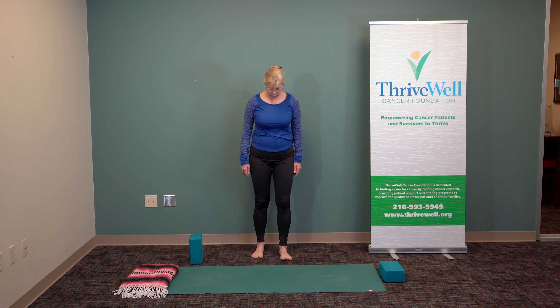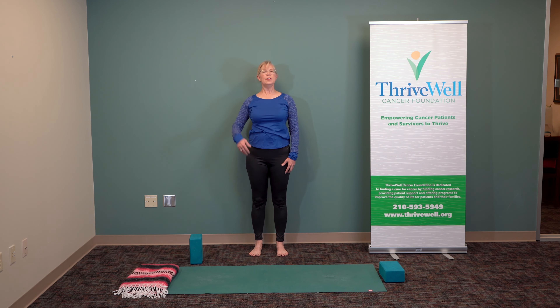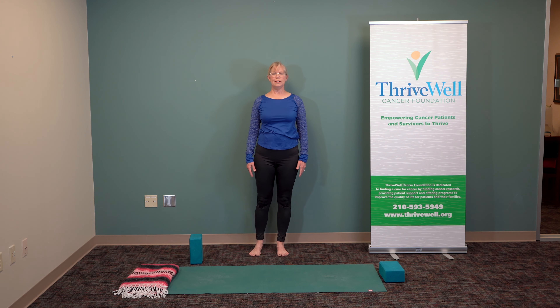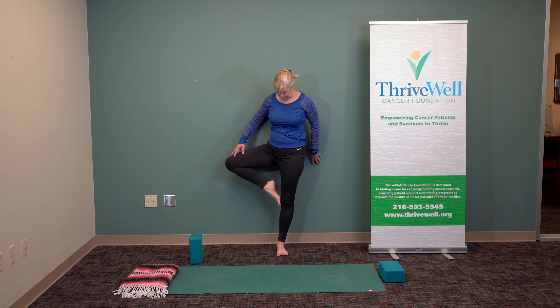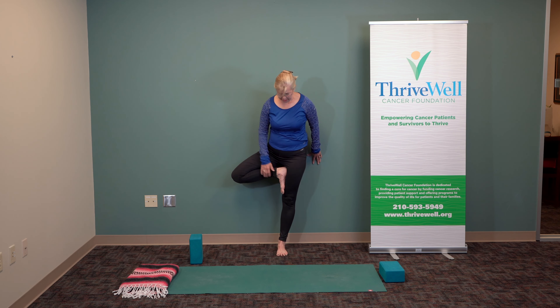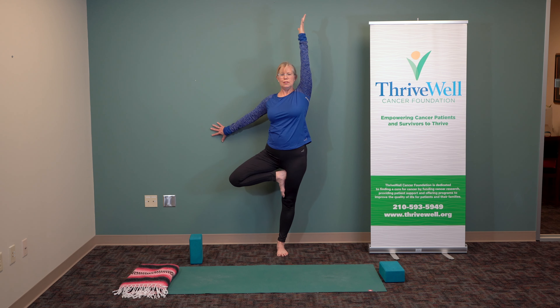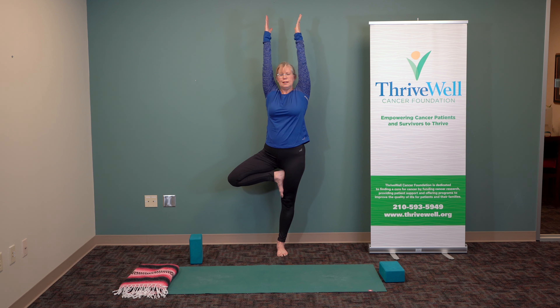We'll practice tree pose. You can be near the wall or use the wall, and come to the center of your mat. Stand with your feet directly under your hips. Feel how tall and strong your body is, how long the sides of your body are, and how open your chest is. Breathe. Shift your weight, lift, and turn — open and put that foot either under the knee or above the knee. Use the wall if you wish. Open the heart, stretch the arms up, feel that foot in the ground — it gives you grounding and length.